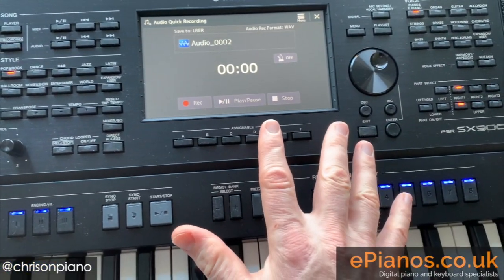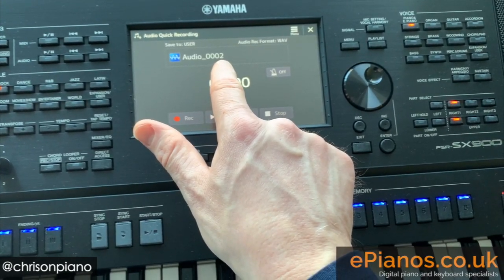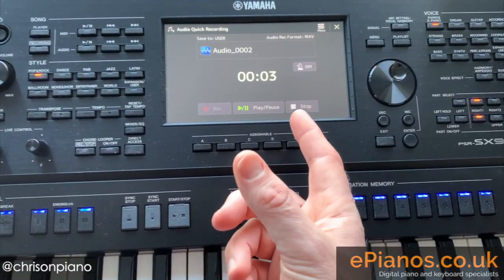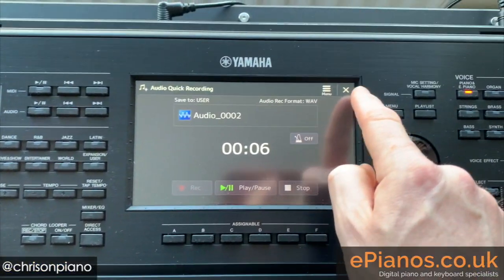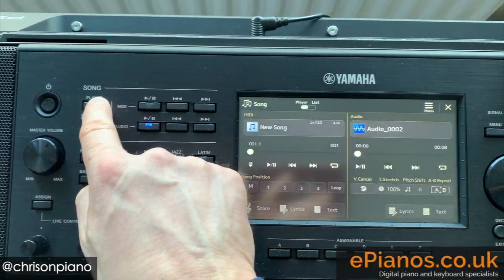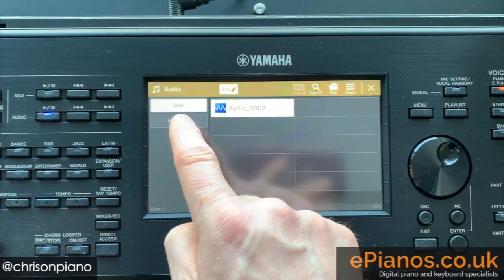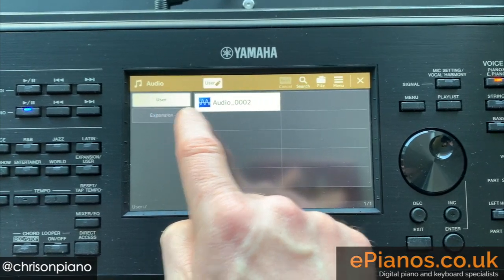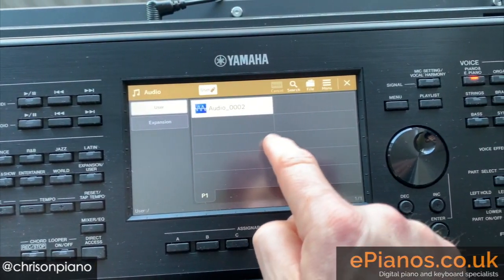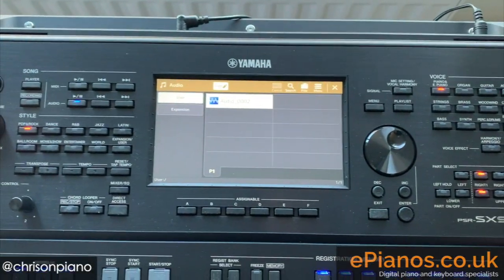When you're finished, push stop. That is it. That song I've just played — audio triple zero two — is now saved onto the hard drive. Press play and it'll play it back. And if I want to view it, I can just press stop, exit out, come over to player. This time we go to audio here again, and this time it's showing us the user or the hard drive of the keyboard. There's the song — I can just press that and it'll play it back. I can store all of my audio songs on here and then later copy them to a USB, which I'll demonstrate for you now.